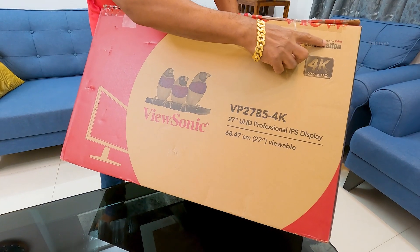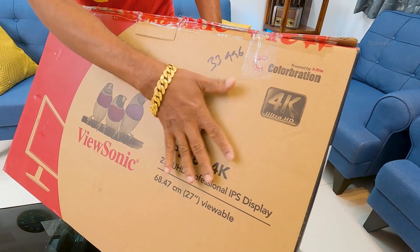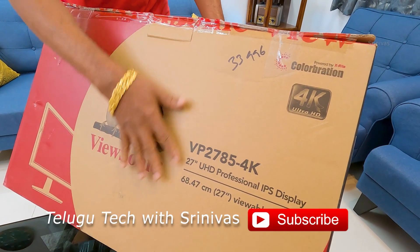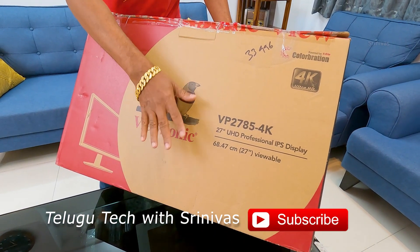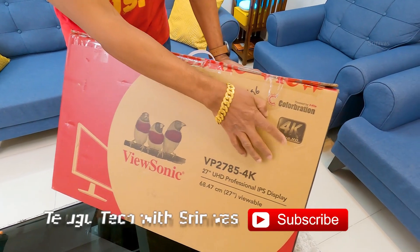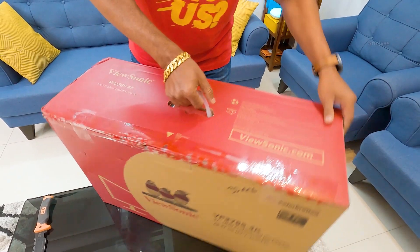Here you can see it is powered by Xrite. The calibration is completely factory calibrated. You get a little bit of recalibration support. Adobe RGB is 100% covered. There is excellent picture image quality. 4K Ultra UHD — I will show you, it is simple.